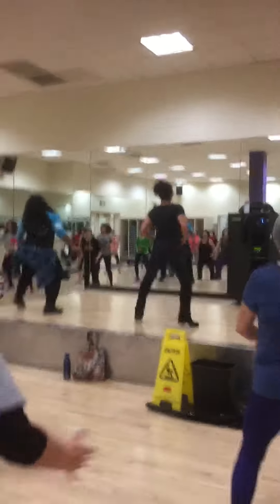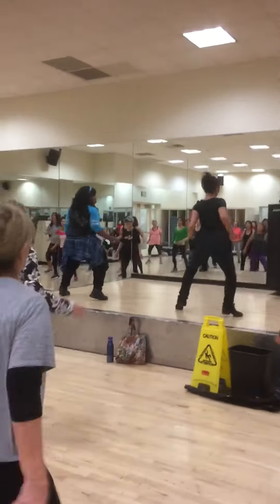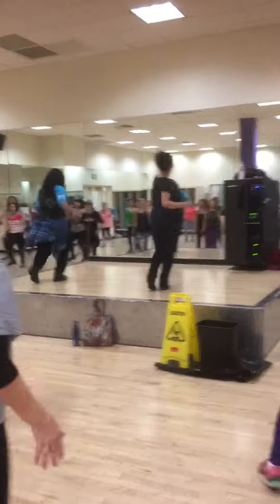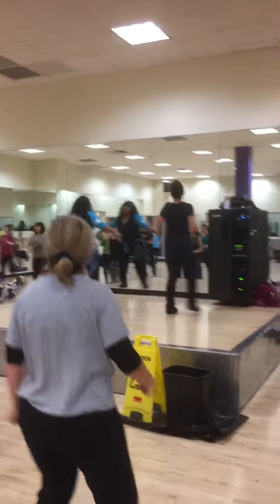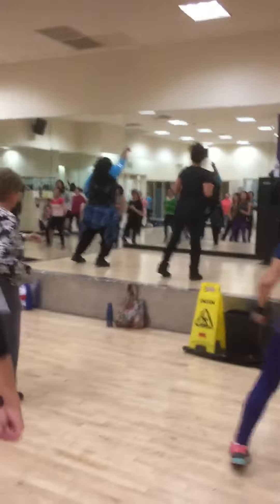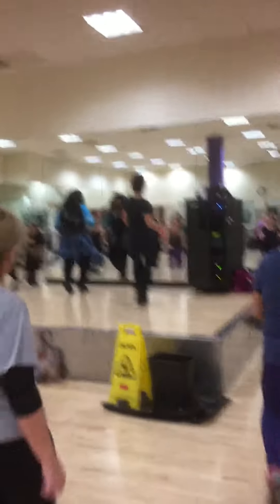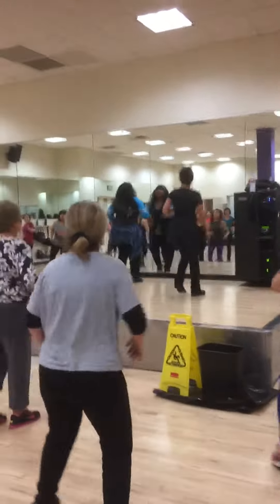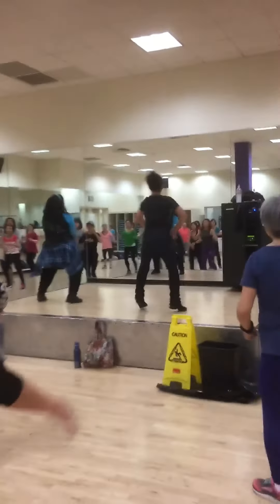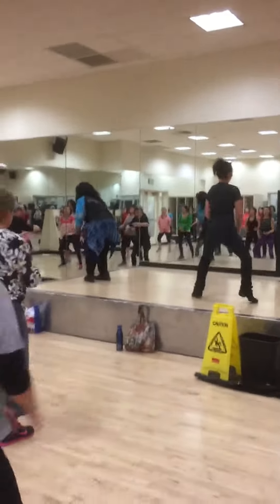Turn it. Yeah. Up. And hey. Ha. Walk it up, walk it up. Up. Take it out. And back. Hey. Up. And back. Up. Are you shaking it?